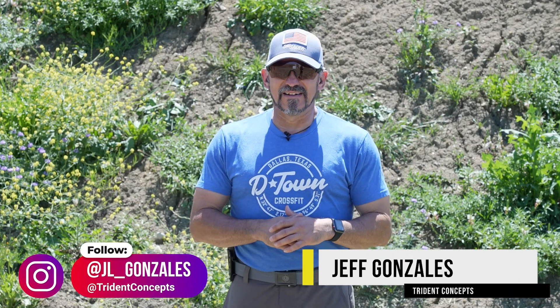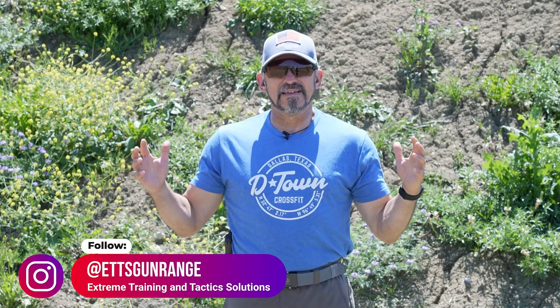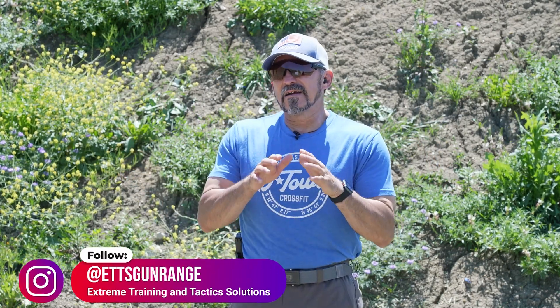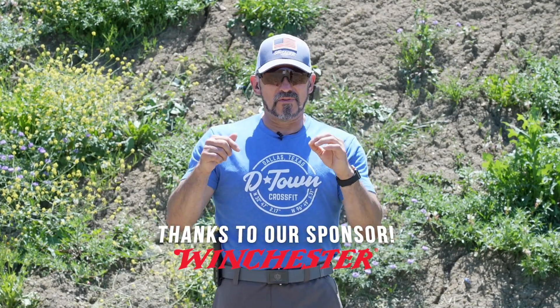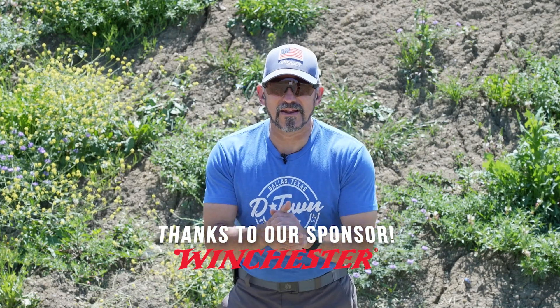Hi, I'm Jeff Gonzalez, President of Trident Concepts, and today I'm here with AR15.com at beautiful ETTS in North Texas. I'd like to take a moment to thank our ammo sponsor, Winchester Ammo, for providing us the ammo for this video. Let's talk about it.